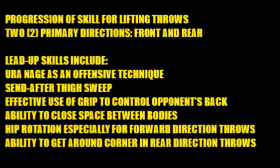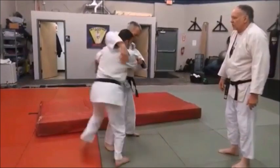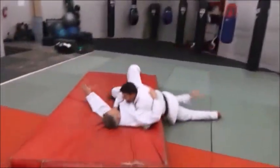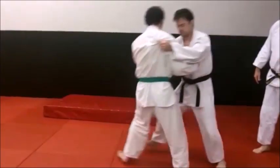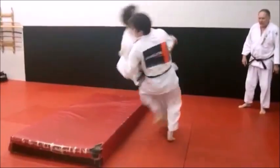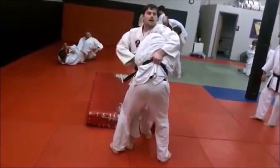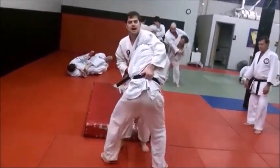There is hip rotation, especially true for forward direction throws when you're throwing him to your backside and to his front side. Hip rotation and use of the hips is an essential ingredient in doing these types of throws. Last but certainly not least is the ability to get around the corner or your opponent's side when you're doing a throwing direction to his rear, just as we see in Uranagi. There are a lot of lead-up skills and progressions that are necessary — this isn't a trick throw. It takes a lot of skill, effort, and training to develop the timing and all the necessary skills for an effective lifting or pickup type throw.